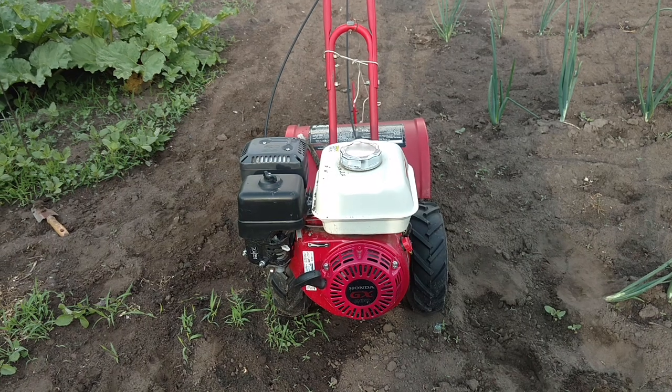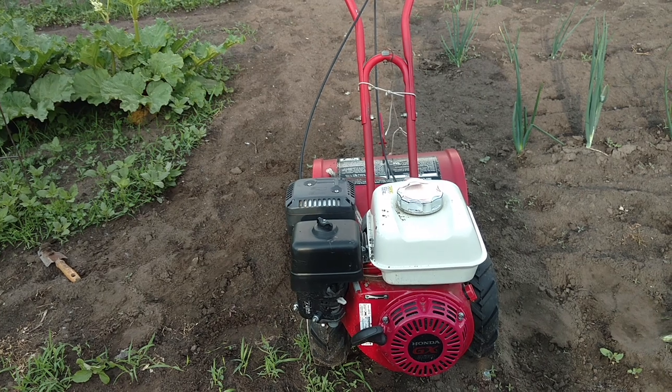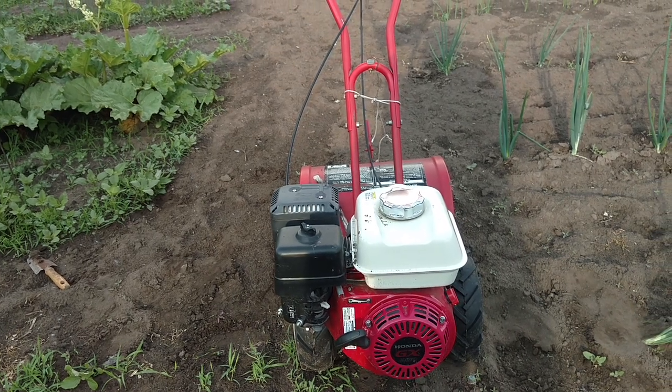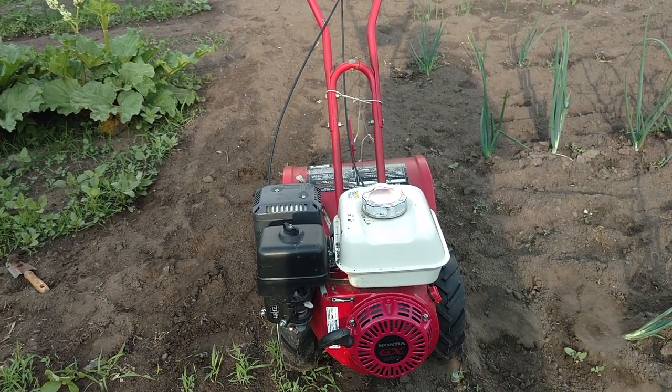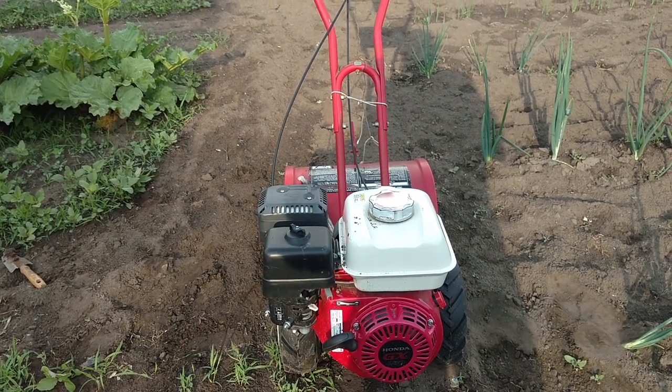They're not designed to be fiddled with. If they break down, you just replace them. I don't like that — I like something that can be rebuilt. These Honda ones have a cast iron cylinder liner, so they are rebuildable. That Briggs wasn't that way.